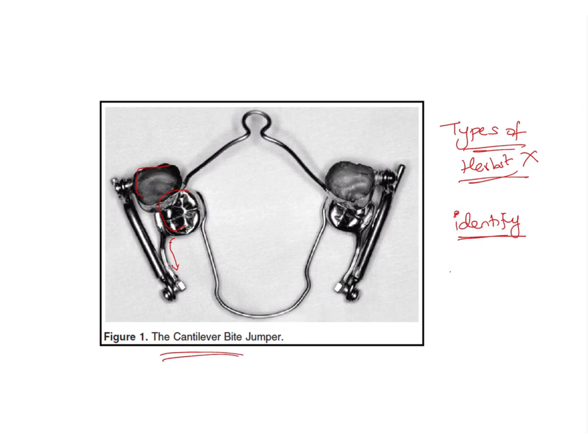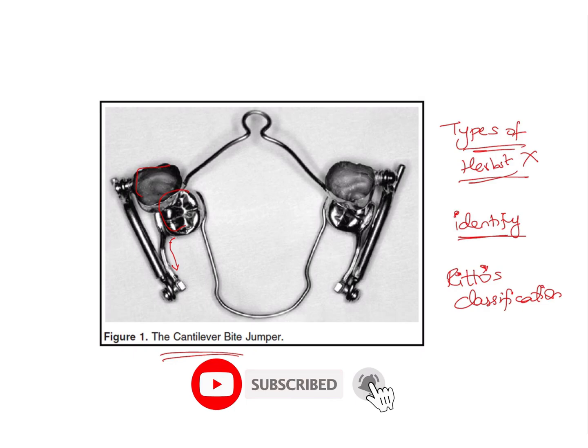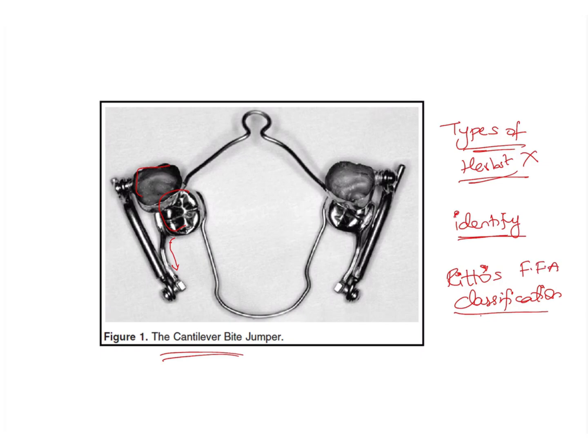Another important thing they can ask from this topic is Rittor's classification. Rittor's classification is a slightly advanced question, but such advanced questions have been seen in the AIIMS examination. Although it may seem unfamiliar from undergraduate studies, these kinds of questions can be asked in AIIMS or sometimes even in the NEET examination, so it is good to have a basic idea about it.